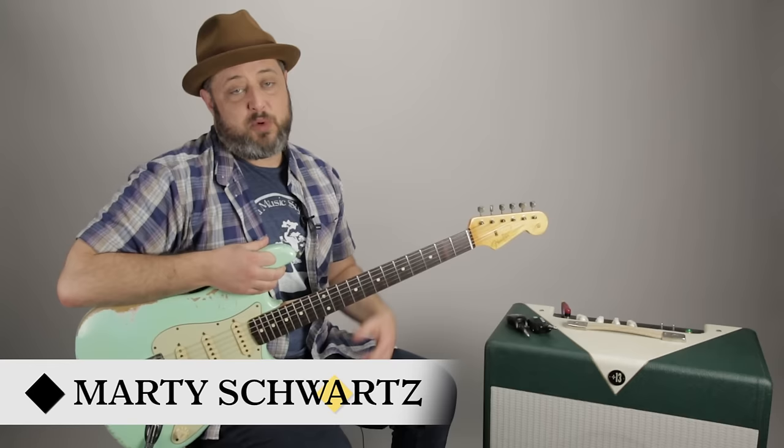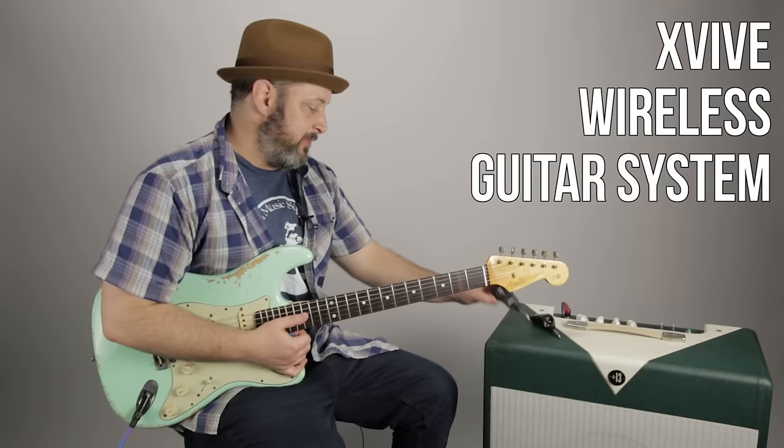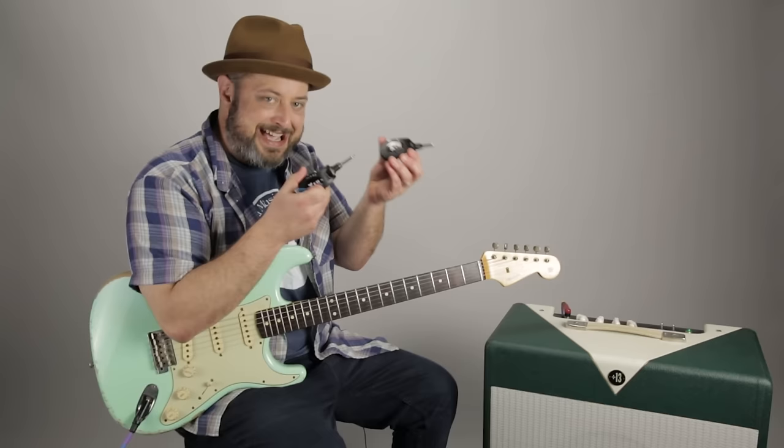Hey, what's up guys, Marty Schwartz here with Marty Music, thanks for hanging out. We got another Gear Thursday video going. What you saw in the intro was me playing through my normal rig, all plugged in with the proper cables. We're gonna test out this wireless system — the company is X vive, and these run for about $150. They sent this to me for free but I'm not getting paid to make this video.